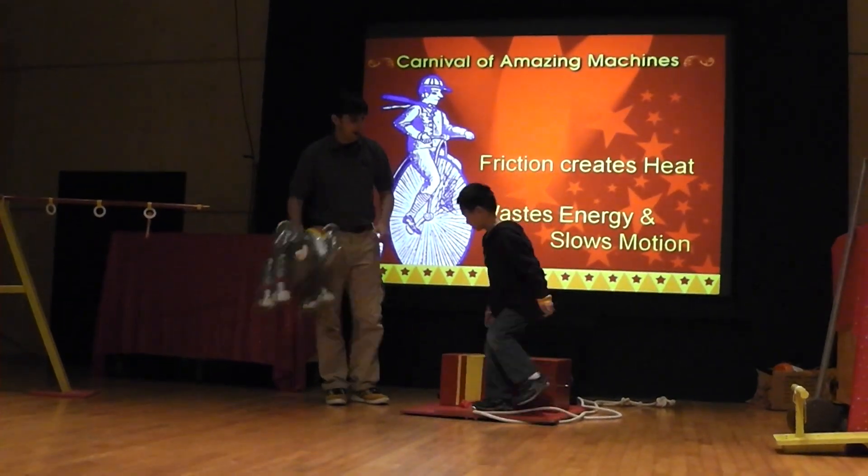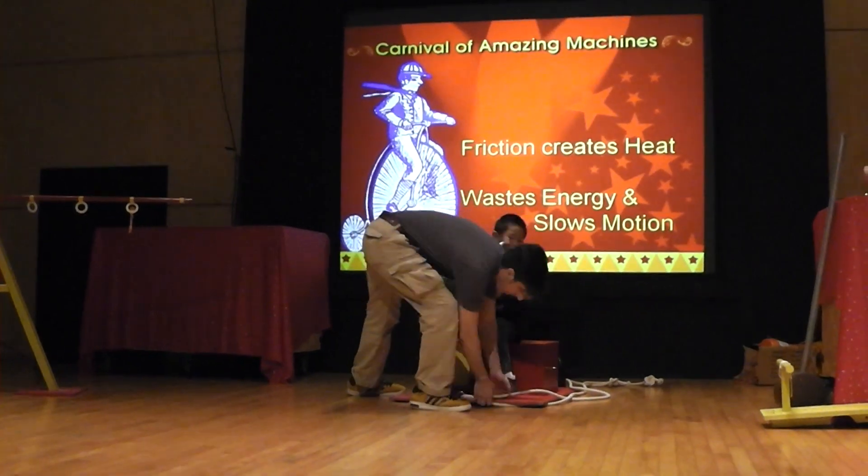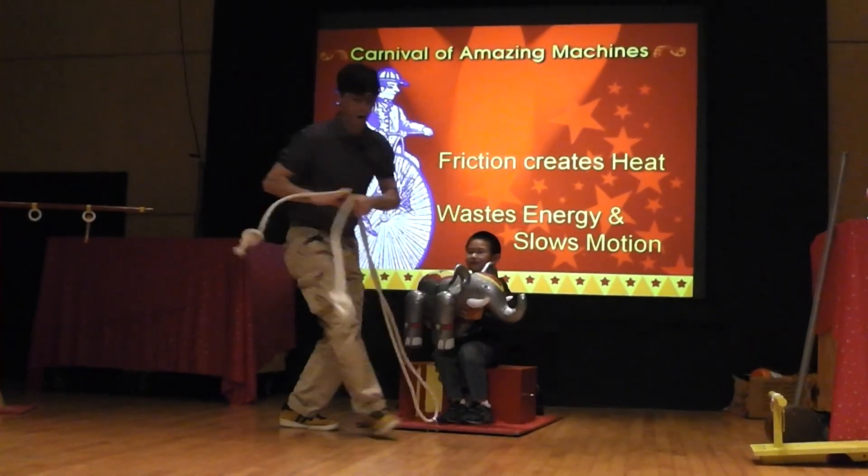Go ahead, have a seat. You're going to hold on to this elephant, okay? And Eric, now we're going to take a ride here — the amazing floating elephant ride.